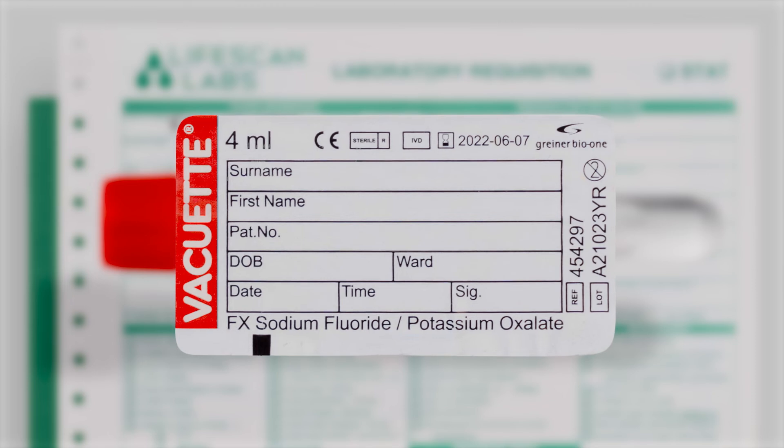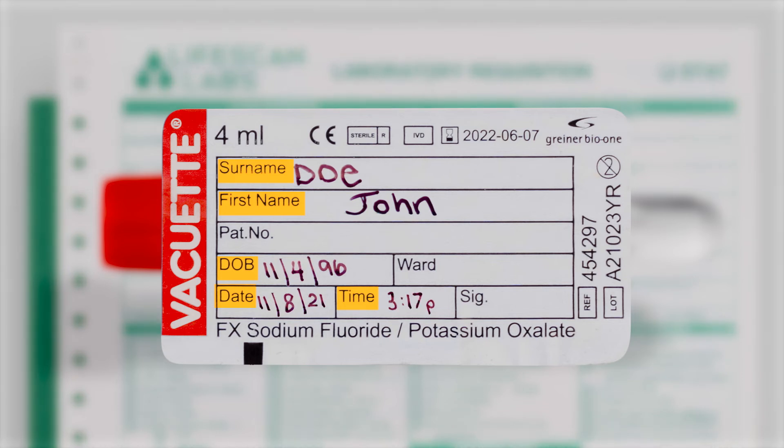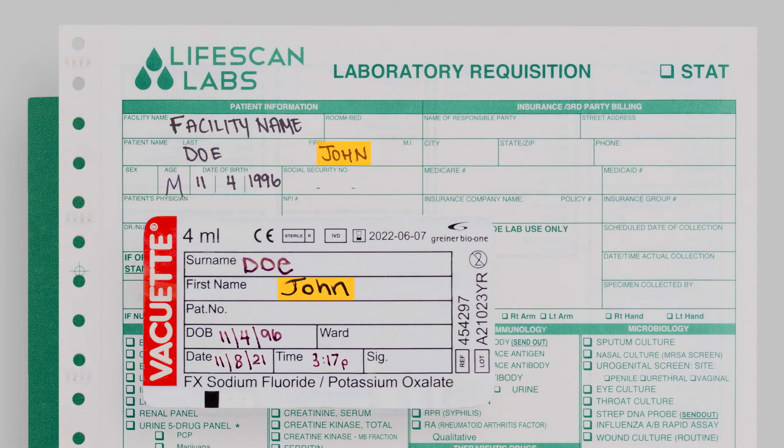You must fully write the patient's first and last name, date of birth, and the date and time of collection clearly and legibly on the specimen after the specimen has been collected. Confirm this information with the requisition and be sure it matches the specimen.